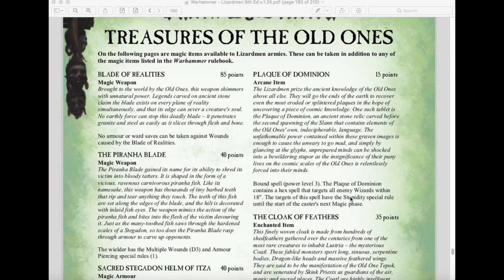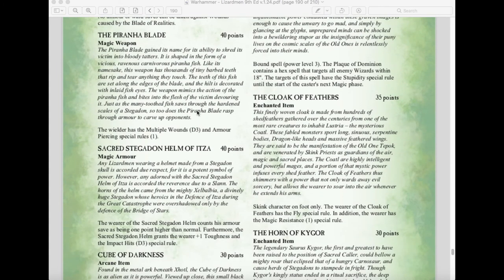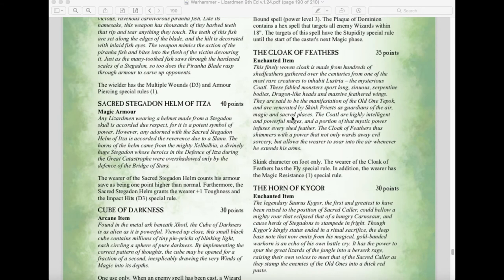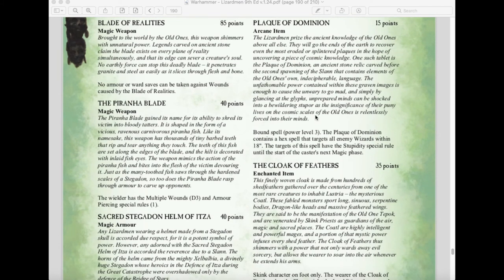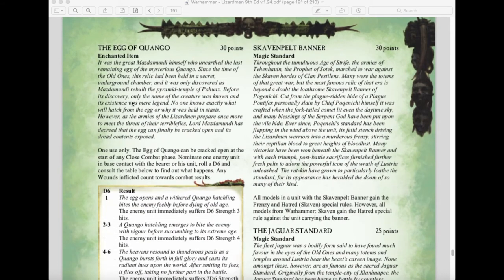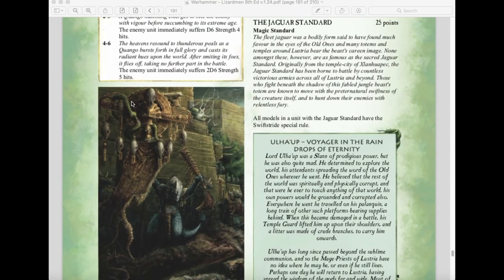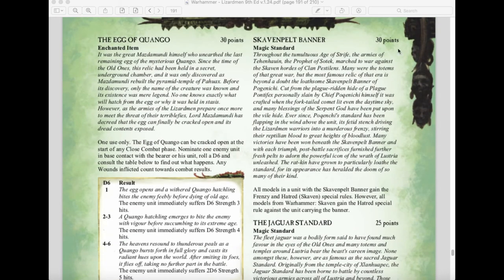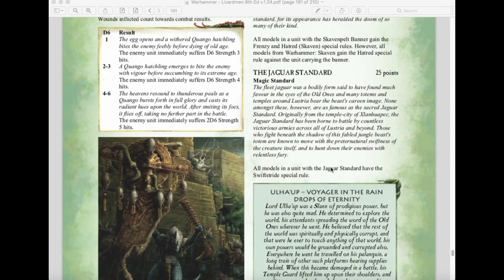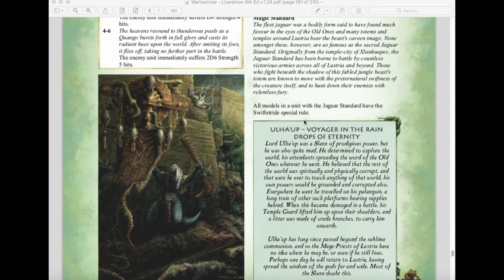The Treasures of the Old Ones magic items remain largely unchanged: the Blade of Realities at 85 points, the Piranha Blade at 40, the Sacred Stegadon Helm at 40, the Cube of Darkness at 30, the Plaque of Dominion at 15, the Cloak of Feathers at 35, the Horn of Kygor at 30, and the Egg of the Old Ones at 30. New additions include the Skaven Pelt Banner at 30 points — the unit gains Frenzy and Hatred (Skaven), but all Skaven in the game gain Hatred against the unit carrying it — and the Jaguar Standard granting Swift Stride.